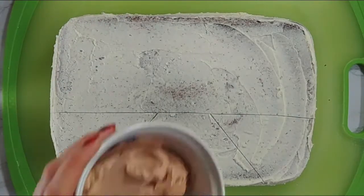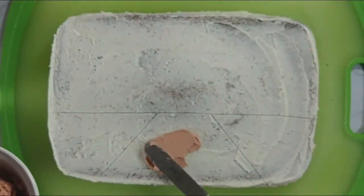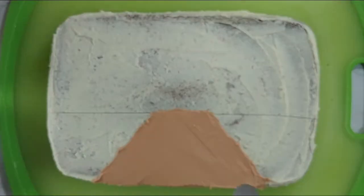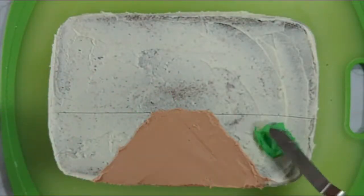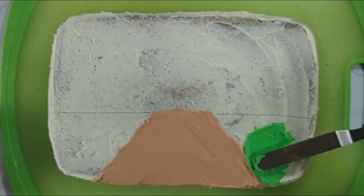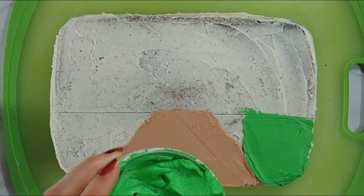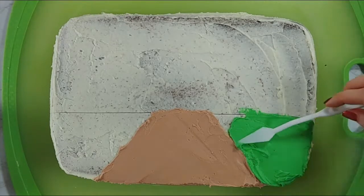Now we can go ahead and start filling in our background. I'm going to start with this tan colored buttercream and just use my offset spatula to fill in our road lines. Next we're going to fill in the grass. I'm starting with the offset spatula but decided that for those tight corners something a little smaller would be better, so I'm going to use this sharp pointed palette knife to fill in the rest of our grass.